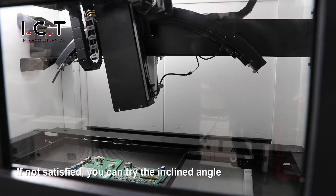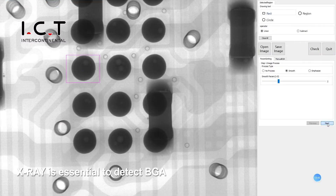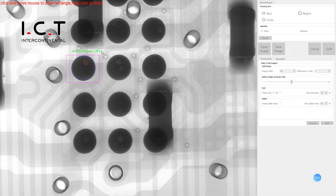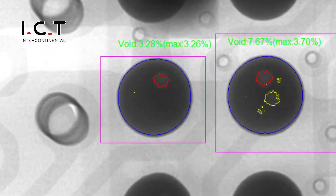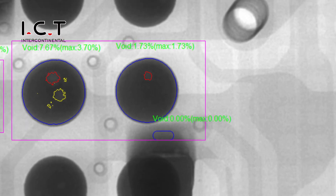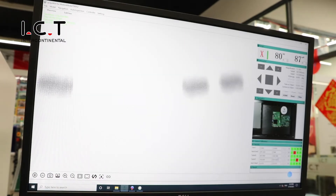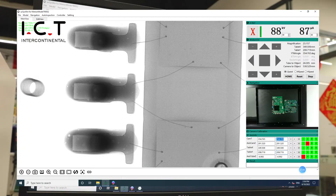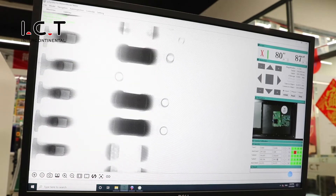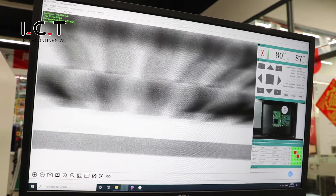If not satisfied with the view, you can try the incline angle. X-ray is essential to detect VGA — you must want to know the soldering effect of VGA. X-ray can help you detect whether your components are normal or not, and can help you detect VGA solder joints clearly.